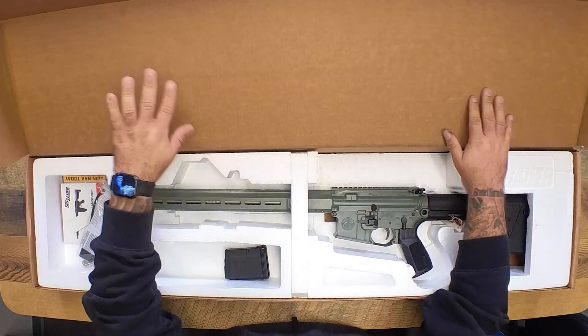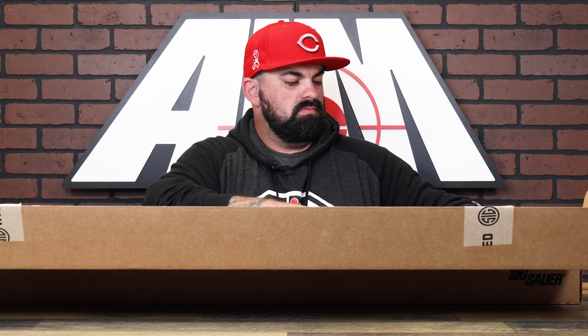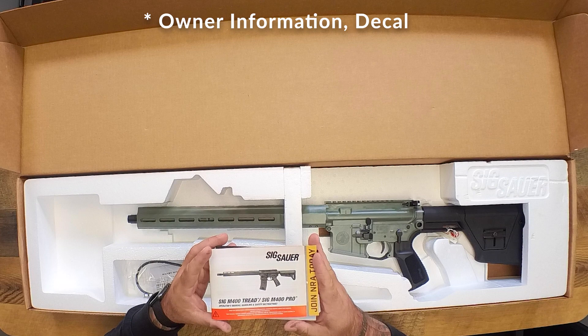Let's take a look at it. Opening it up, you've got your usual suspects here — you've got your magazine, a little 10-rounder. You've got your lock, and then you've got your decal, owner's manual, all that owner's information.